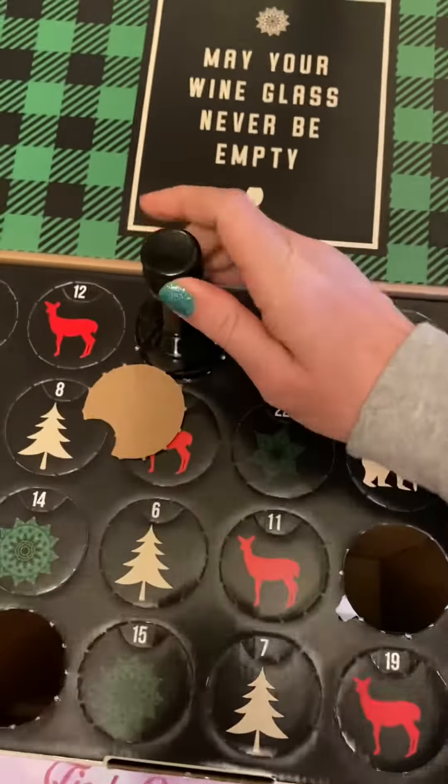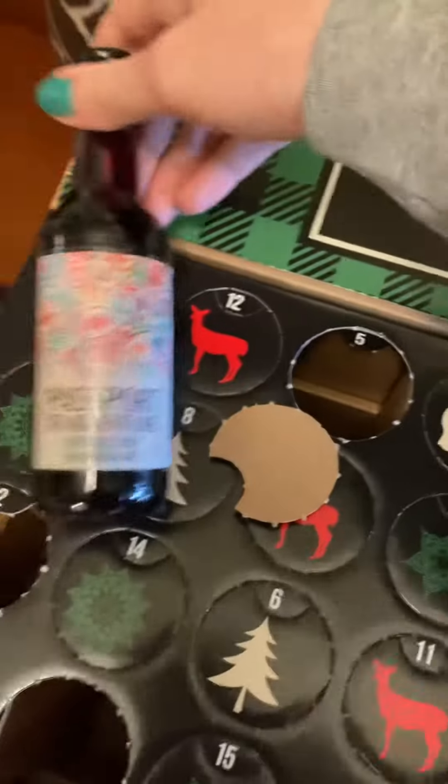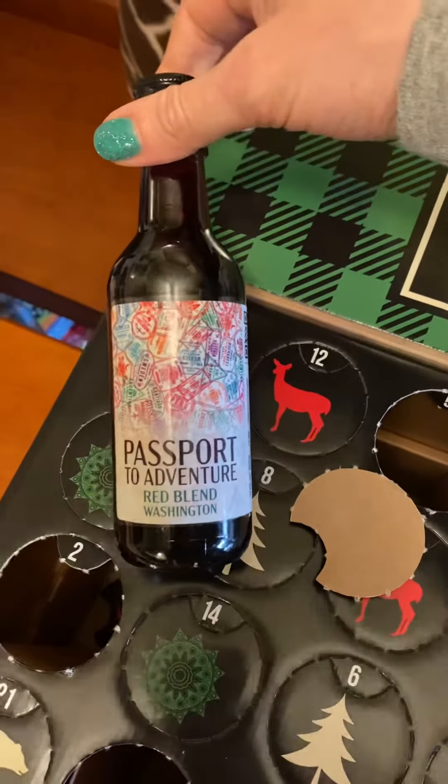These wines are also turning out really good, and I love that they're all different flavors from different areas too.